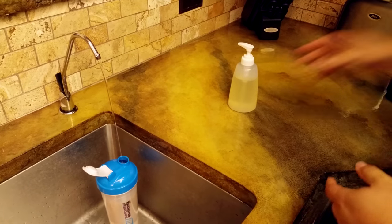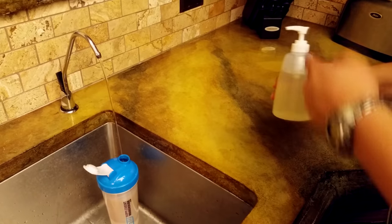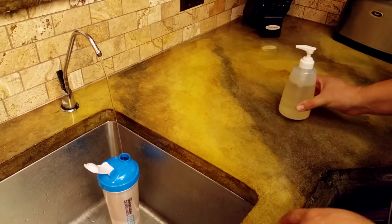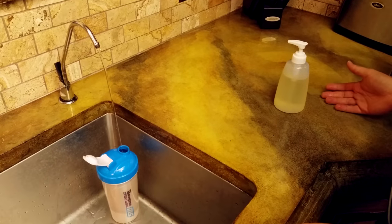That's why I like using the pump — I don't have to wipe that off, I don't have to clean it up, I don't have to wash it or anything like that. And that's it.